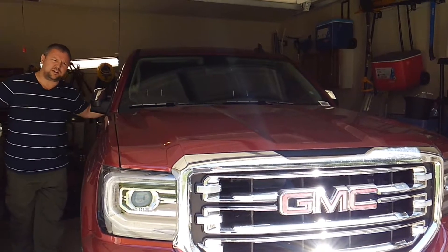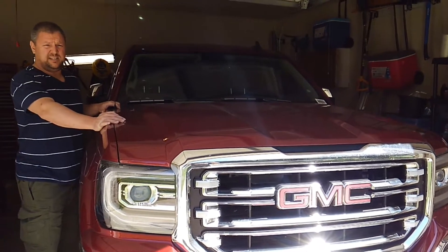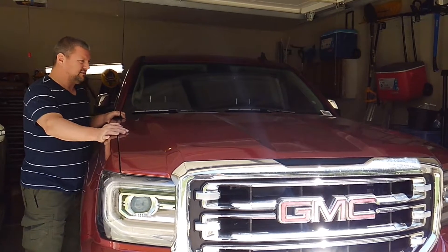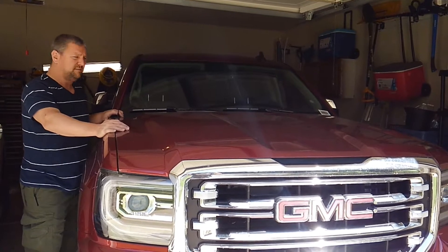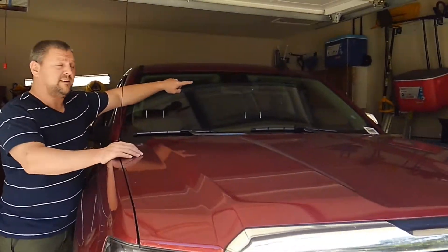Hey guys, Norm here with Lobo Glass. Today we want to give you a comprehensive guide to the driver assistance system in GMC vehicles. It's almost the same for the Yukon and the Chevys — they all generally use the same system. First we want to show you from the outside, and then we're going to get into how to use these systems and how they function on the inside while driving.